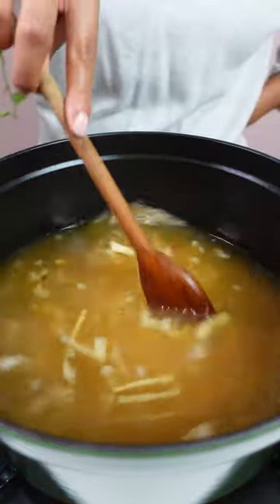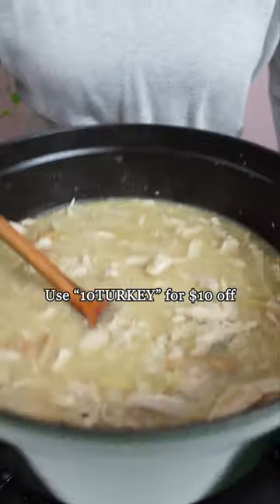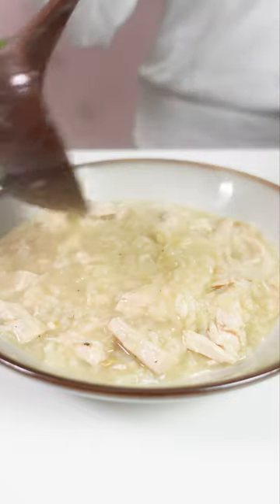The turkey is from ButcherBox and it's really good. It's free range, no hormones, all that good stuff. And if you join ButcherBox now, you get a free 10 to 14 pound turkey in your first box. So go enjoy your Thanksgiving dinner and then come back and make this arroz caldo with the leftovers.